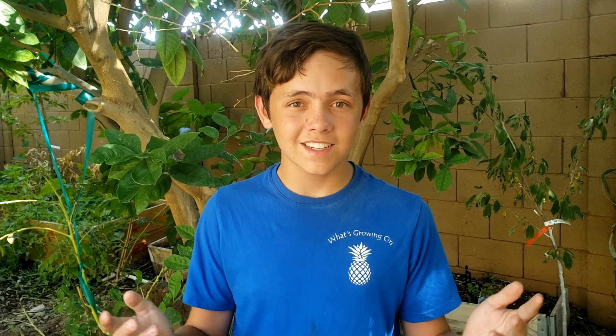All right guys, we got our results back. The pH needs to be lowered — it's sitting at 7 and we need it way down. We also need to add more nitrogen, potassium, iron, manganese, and other micronutrients. We thought we were doing well on a few things, but turns out we weren't. We're happy we finally have our results — subscribe and we'll see you next time!